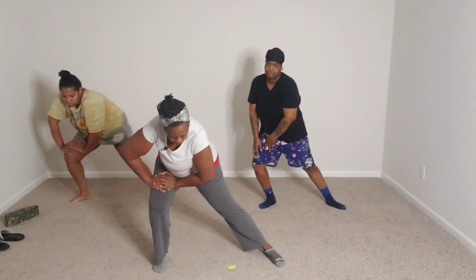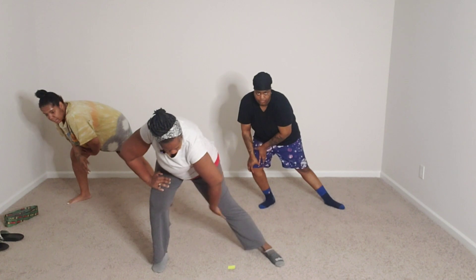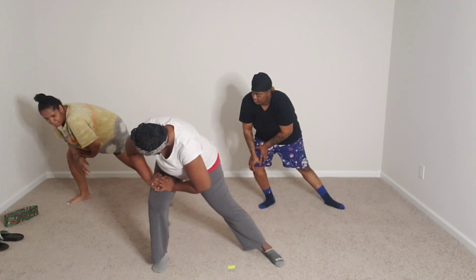On the other side — 10, 9, 8. You should feel this in here. 6, 5, 4, 3, 2, 1.